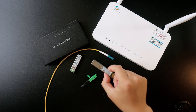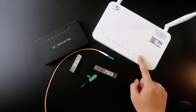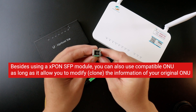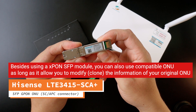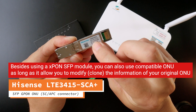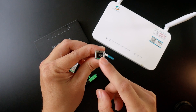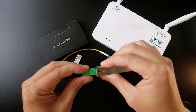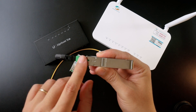In order to replace the ISP-provided device using a GPON SC APC connector, you will need an XLP module. This is a GPON XLP module from Hisense — the model is LTE-3415-SCA+ — a GPON ONU with MAC. This module has an SC APC connector and the cable from the internet service provider connects to it this way.